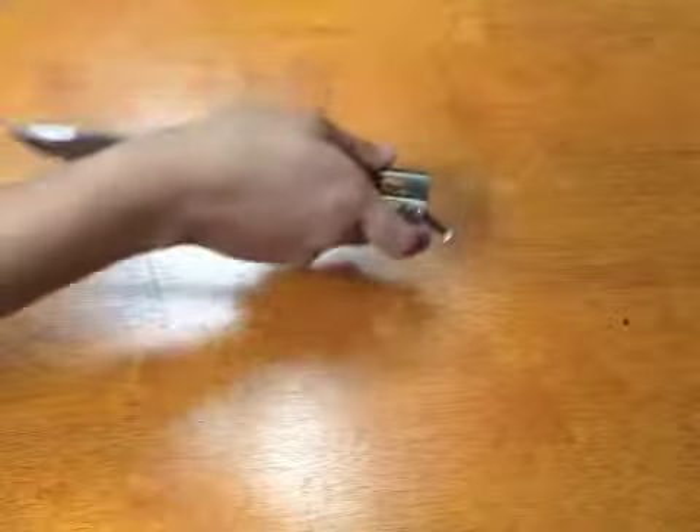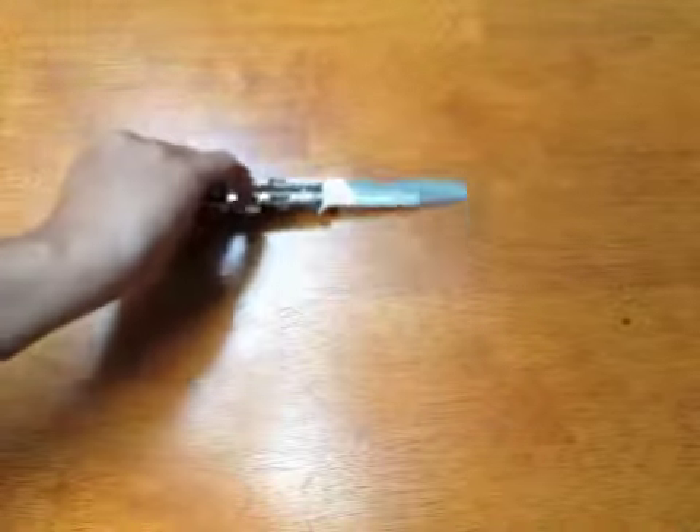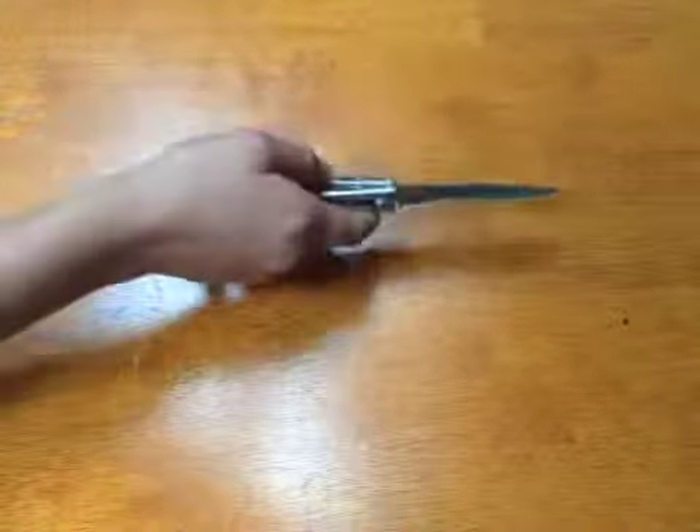Notice the latch — it's a T-latch, not a mushroom latch. They are pins right here instead of screws, so that's good so you don't have to mess with Loctite.